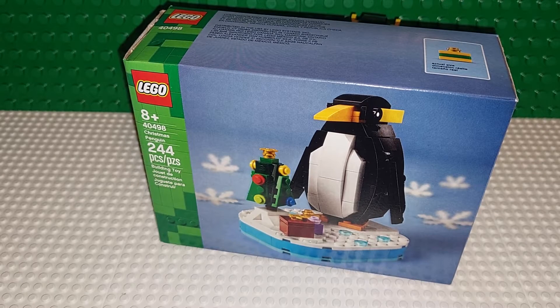Good morning, LEGO fans. I am Brickwines, and I hope you are all doing fantastic today. Today we are going to review the LEGO set, the Christmas Penguin, set 40498.